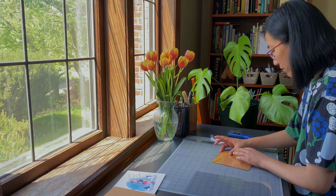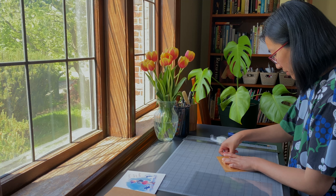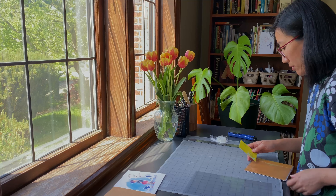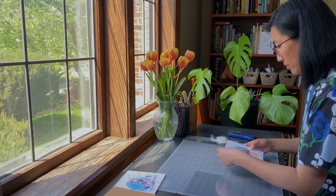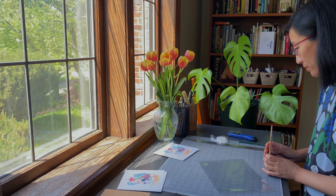Here I'm packaging some prints. This is my Girls with Attitude series. I really wanted to offer some mini prints this time around. The previous art hop I only had greeting cards that I priced at $5, and then prints that were 11x14 that I priced at $20. So I thought it'd be good to have a wider range of sizes and price points this time.